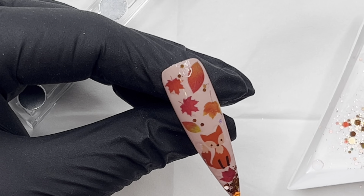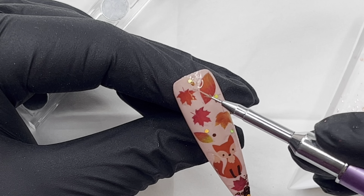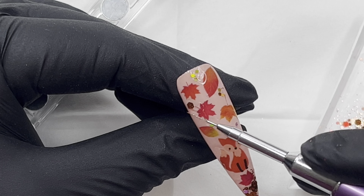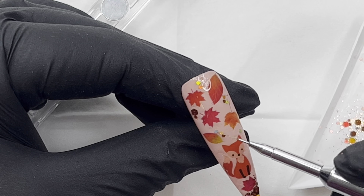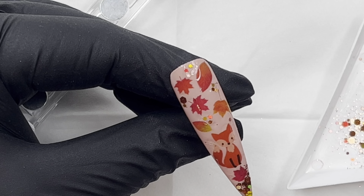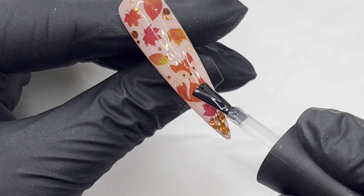You know what I mean — I'm going for the cozy, sparkly look. I just love this kind of design. If I was doing this on a full set, this would be a feature nail, and I would probably keep the other nails plain — maybe in that beautiful Belle Époque color, which I think is absolutely beautiful.